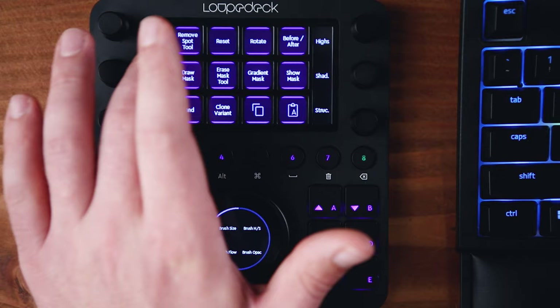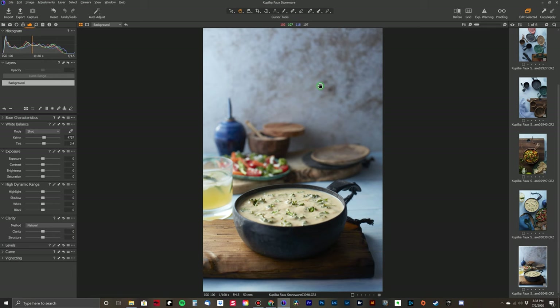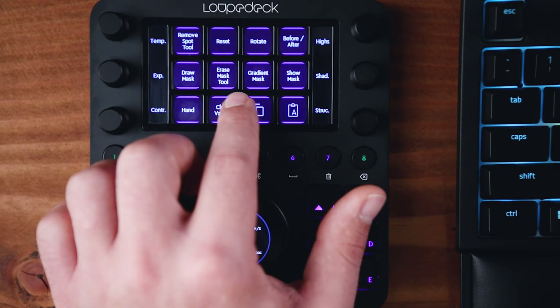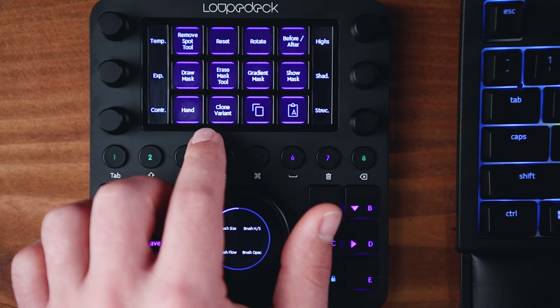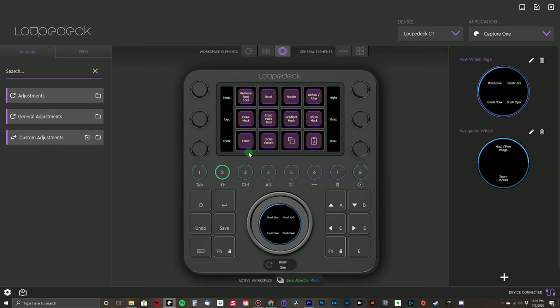I organized the second button with all of my develop tools: the removal spot tool, the reset button, the rotate button, and the before and after button — which is actually a new feature in the latest Capture One update. On the second row I have my draw and erase mask buttons, the gradient mask, and a show mask button. Below that on the third row are my hand tool for moving around the image when zoomed in, my clone variant button, and my copy adjustments and paste adjustment buttons. The number one button has my rating tools.